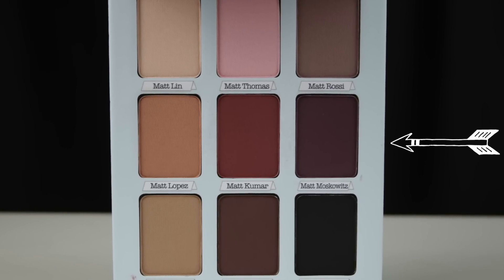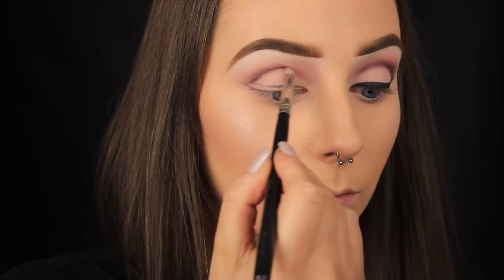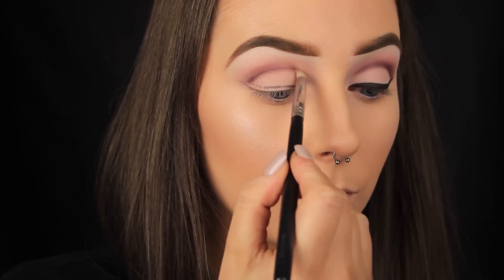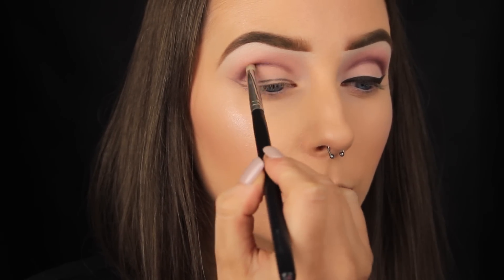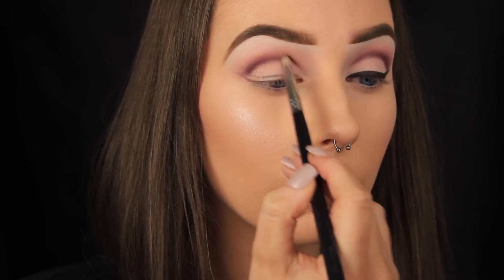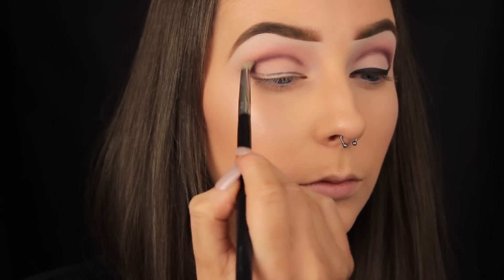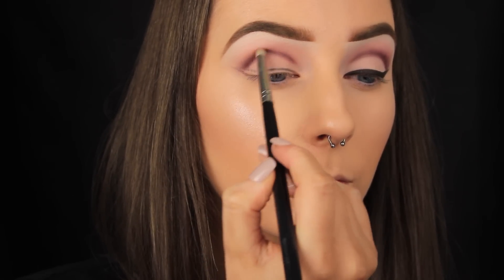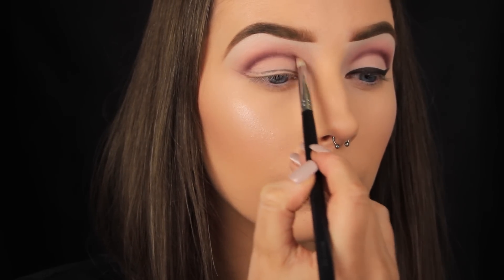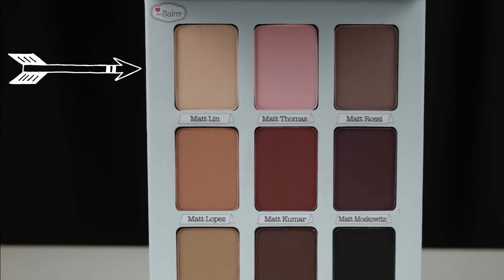The last eyeshadow I'm using in the crease is a deep purple, and I'm doing the same as before — taking a little product on my pencil brush and running it across the crease. I find looking down into a mirror helps greatly when creating a look like this because you can see the outline of your crease better, making it easier to apply the product. I'm building up the eyeshadow little by little and using the pencil brush to pull and blend the shadow up into the shades applied previously. I have two full in-depth tutorials on how to create a cut crease look so I'll link those below if you're new to this style or want extra help.